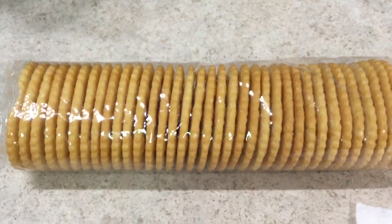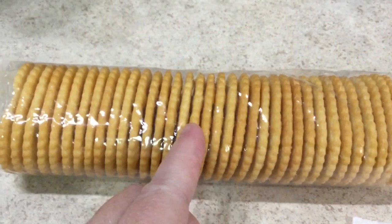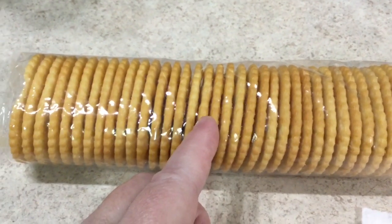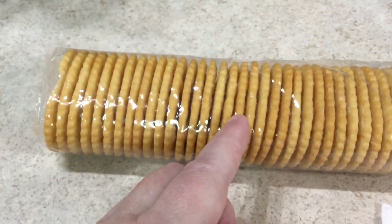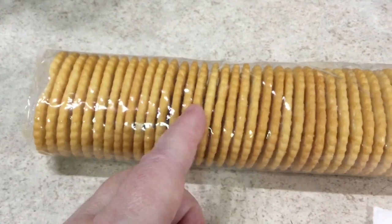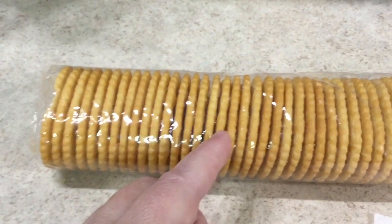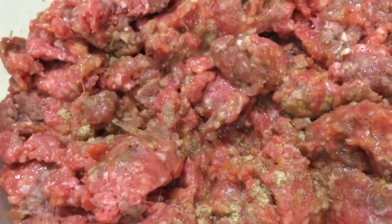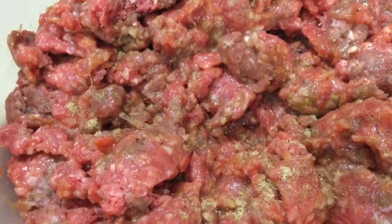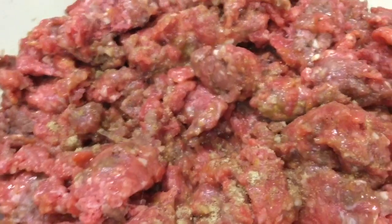Then I take half a sleeve of crackers. You can use panko breadcrumbs or even breadcrumbs that you've made yourself — homemade breadcrumbs. Really anything that's crunchy and dry that can absorb some of the moisture out of the meatball mix. You don't want it really sloppy because then the meatballs will not hold together — they'll just fall apart once they're in the fry pan.